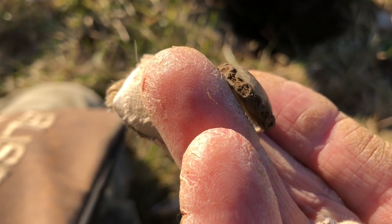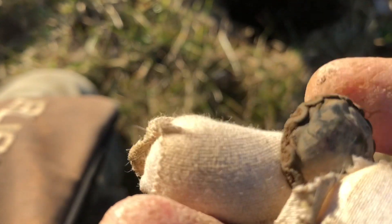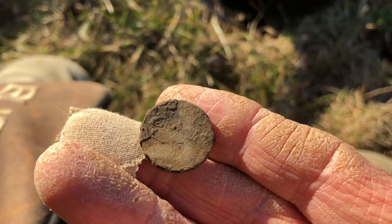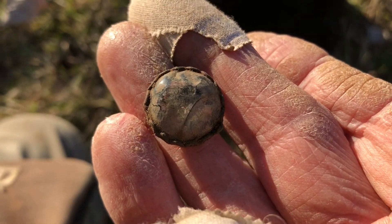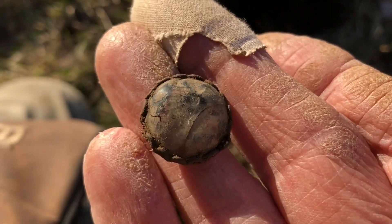Kind of see the edge of it there. Maybe there was something on top or maybe something broke off that was holding it, but that's what the back looks like. I have to clean it up a little bit more, but that's pretty cool. It's about six inches deep, solid signal.